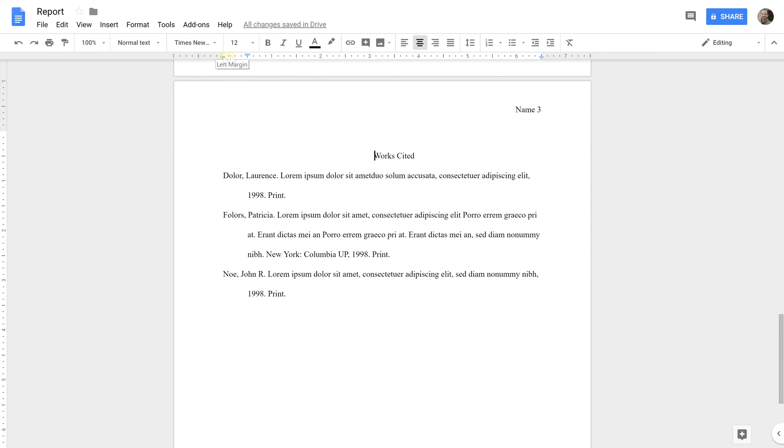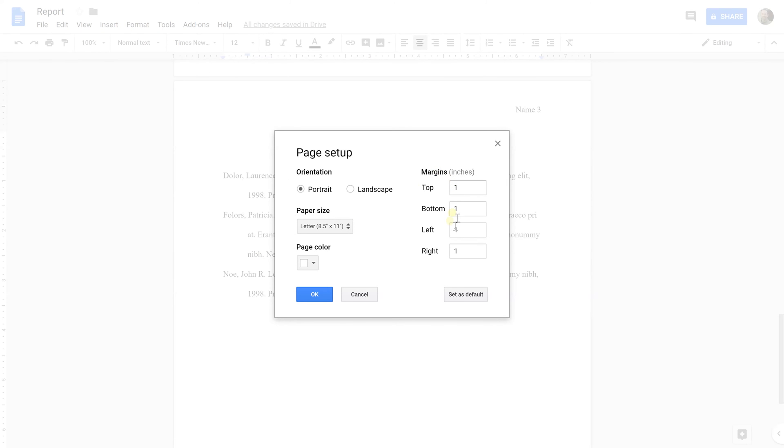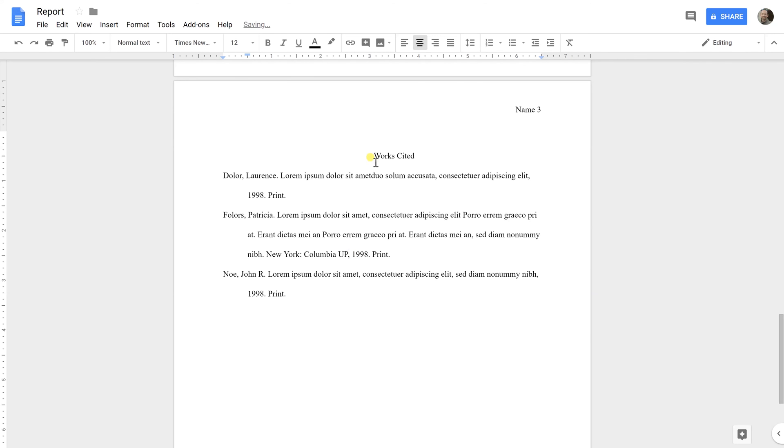If you left-click on where the gray turns into white, you can see that's one inch — they should be all the way around. So go to File and then Page Setup, check your margins, and as long as they're one inch, click OK.